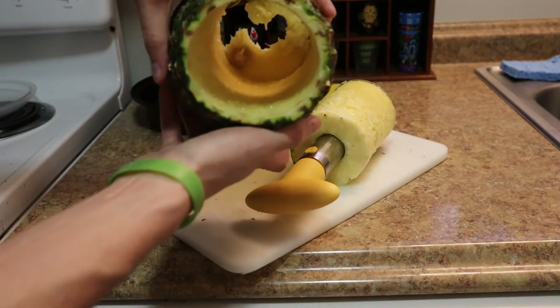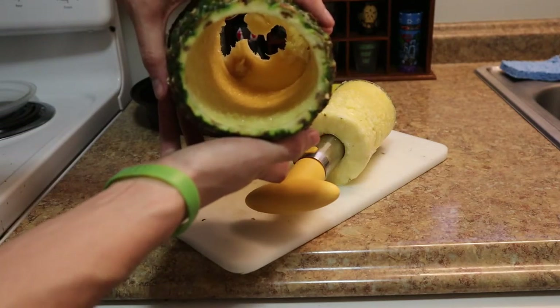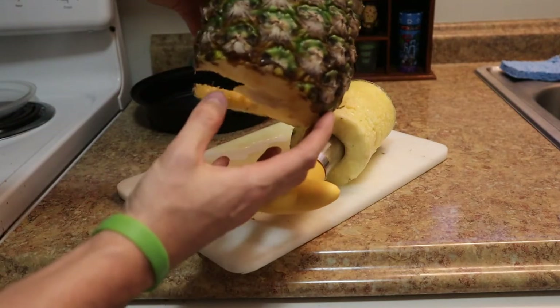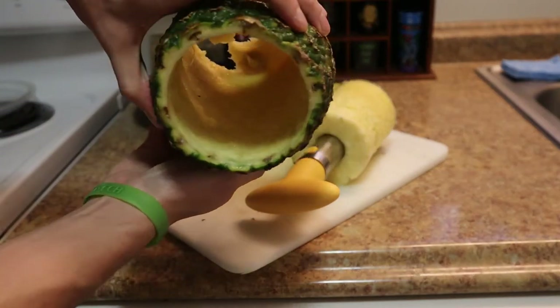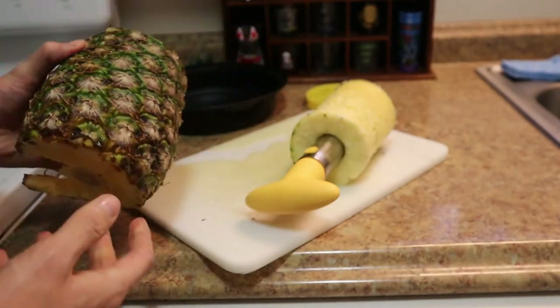It goes down all the way to the bottom — there's a bad spot right there at the bottom so I'm kind of glad it did that. Other than that it literally takes the whole entire inside with very little effort, and it's already prepped and done.